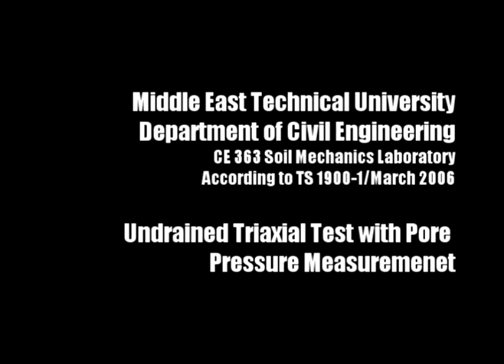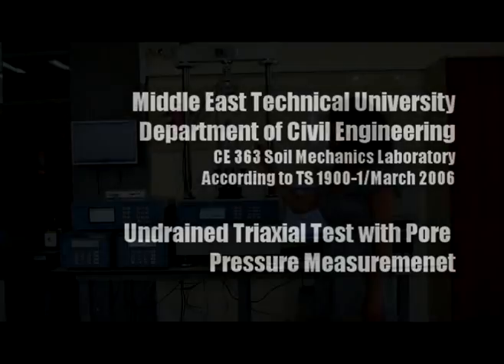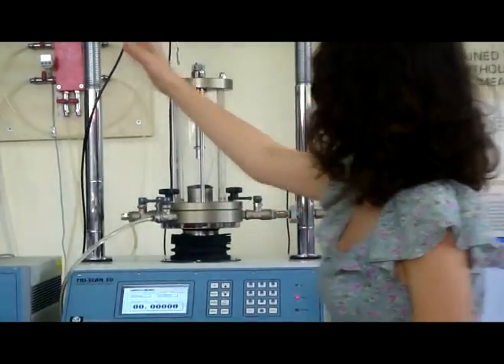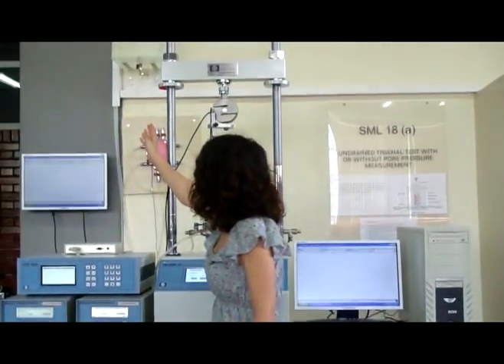The name of the experiment is the Triaxial Test. The apparatus are the cell, constant pressure unit, and dial gauge.